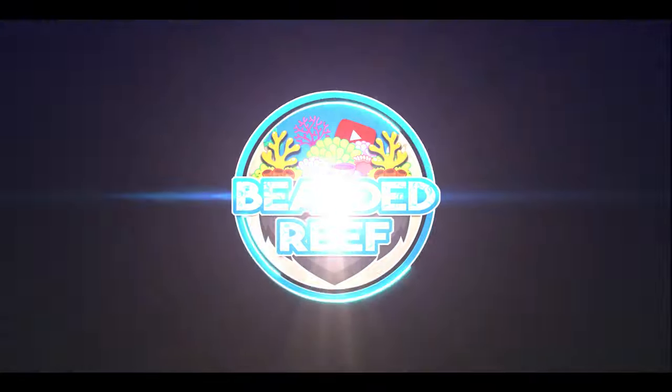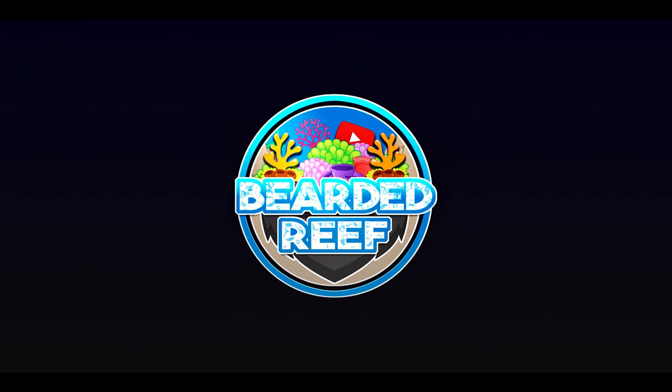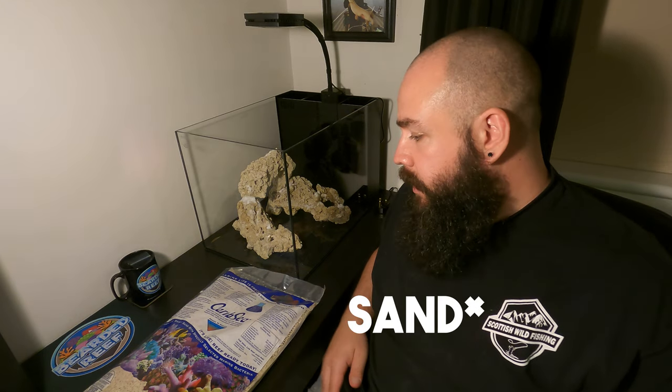Hi guys, welcome back to Bearded Reef, my name is Ross. Today we're going to be adding sand to the Water Box nanotank. I've opted for the Carib Sea Aragalive sand, which is full of beneficial bacteria. I went for the Fiji Pink and there's a 20 pound bag, which I think is going to be too much, but I'd rather have too much than not enough. Hopefully it'll look quite nice once it's in with the new aquascape.